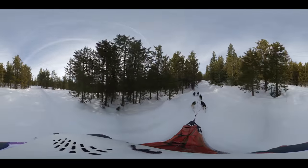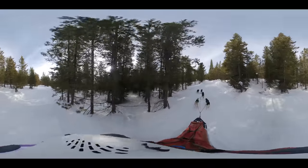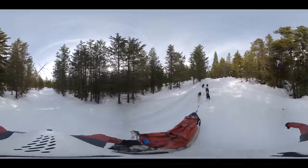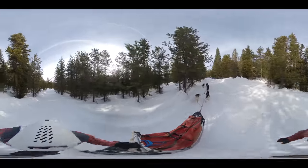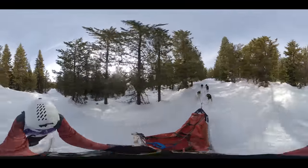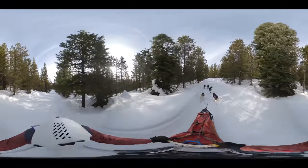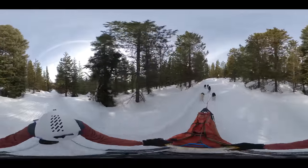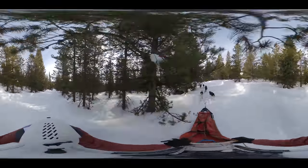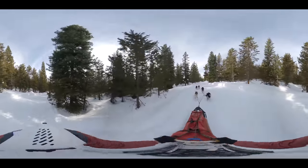This is what dog mushing is all about for me. The racing makes it kind of fun, but it's really just getting into the groove with these dogs. Every once in a while they kind of put their heads down into the snow — that's because they're getting thirsty, so they're going down there to get the snow and melt it into their mouths.